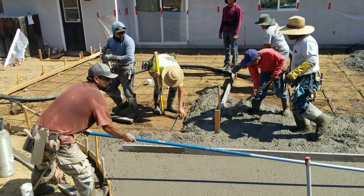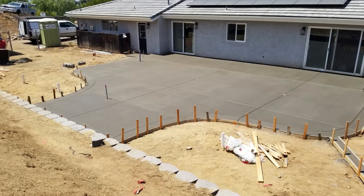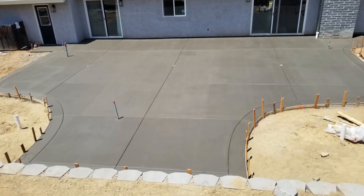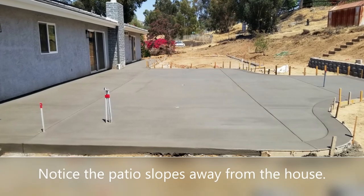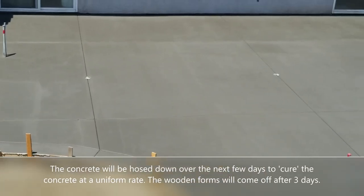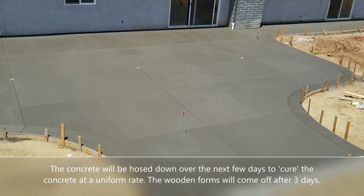And here is the finished product. The guys have done all of their concrete floating, then went back and did the expansion joints. You can see the drain inputs, they've cut off the white pipe and are going to install caps. The forms are still on it — this was about four hours after they finished all the floating, edging, and expansion joint cut work.